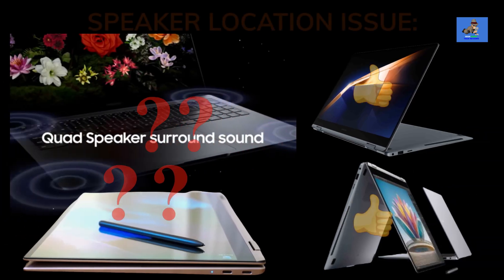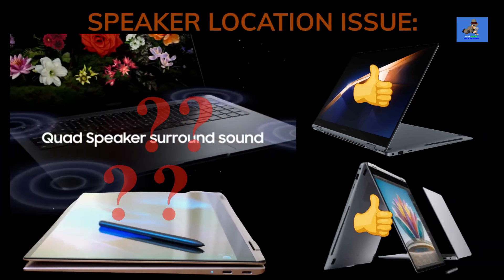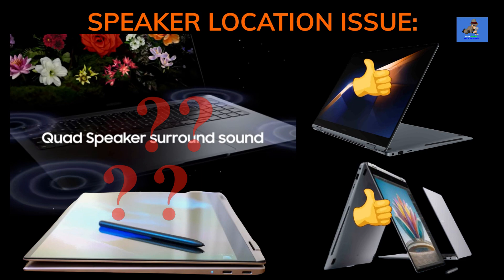My only knock for these laptops is the quad stereo speaker system layout and location. Since these speakers are at the bottom of the laptop, the sound is pushed downward toward whatever surface the laptop rests on, which in my opinion may make the sound quality a bit muffled. If you're using a wired or wireless headset or earbuds there is no issue, but if you want to enjoy a movie or video without a headset, some sound quality will be lost.